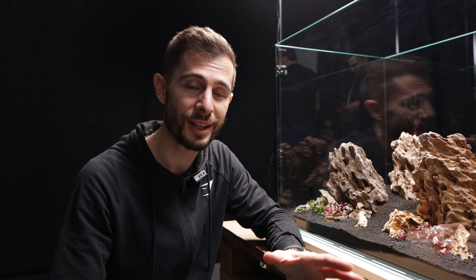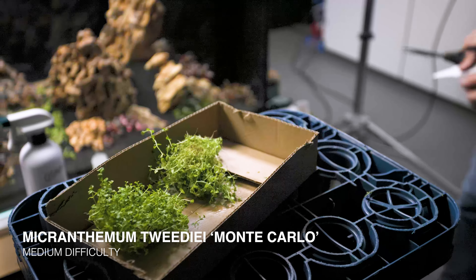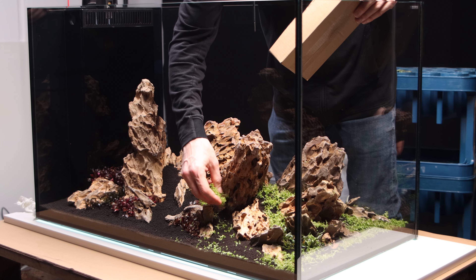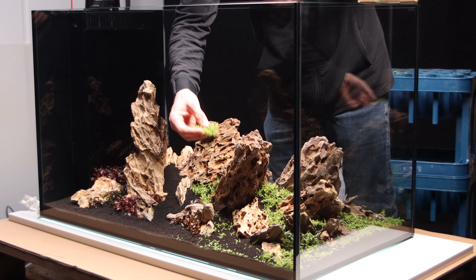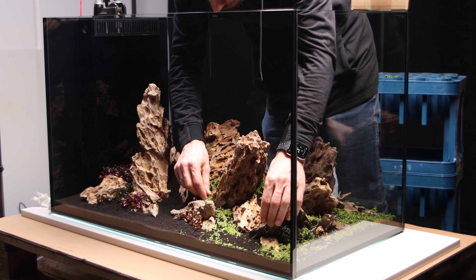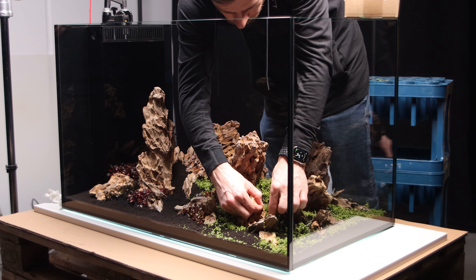Now that the highlight plants are in, next up is the carpet using the lazy dry start method. You can use most carpeting plants, but Micranthum Monte Carlo works best — I've also tested Dwarf Hairgrass, Marsilea, and Lilaeopsis, but those can melt and get messier since their leaves lay flat. Monte Carlo is just much easier and gives the best results. You take either the potted or tissue culture version, chop off the top in one-centimeter segments, and sprinkle the pieces evenly in a thin layer with minimal overlap for the best result.